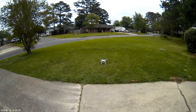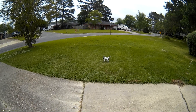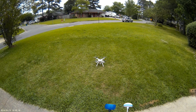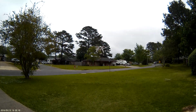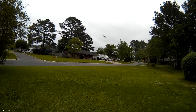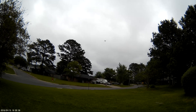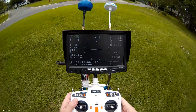I move the copter a little bit and it instantly starts capturing sats. Let's arm it and disarm it so we can get a good accurate home point set. Now we're in manual mode — let's go into position hold. You saw position hold activate.